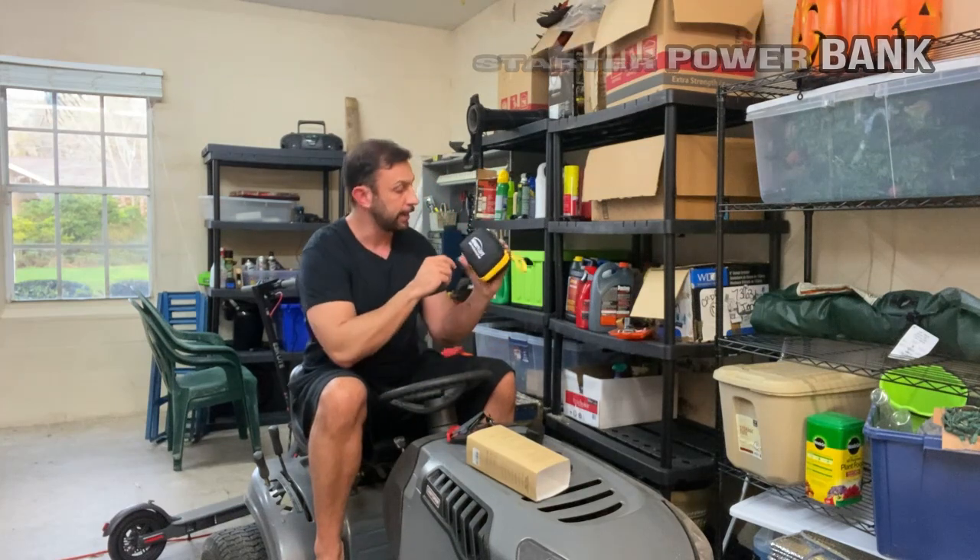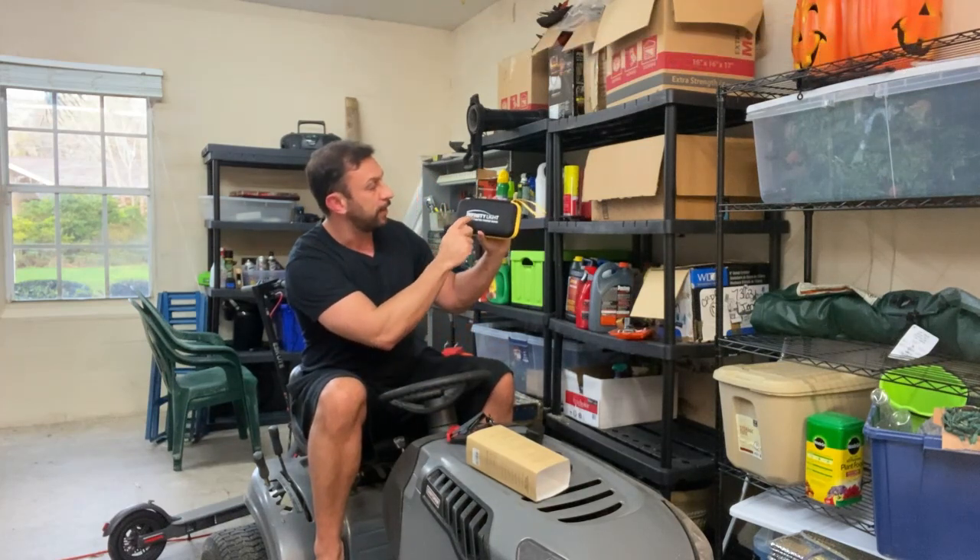Now in full disclosure, I have already taken it out of the box and charged it. This is an Infinity Light Jump Starter Power Bank.